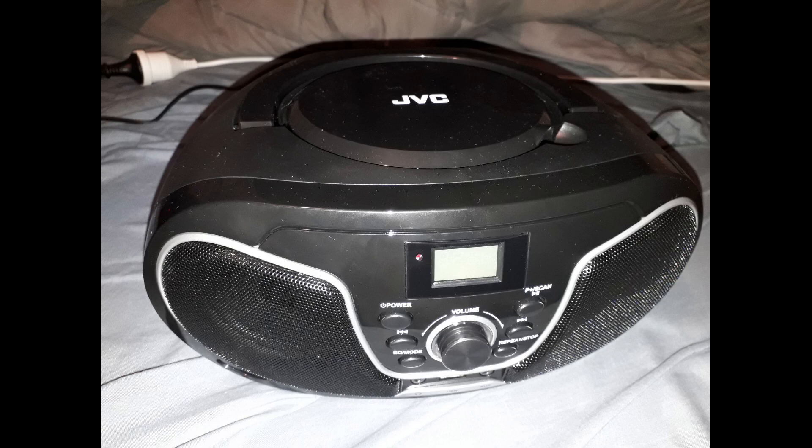JVC Portable CD Player Review. I recently got this portable CD boombox player for my birthday, and it is a phenomenal product for its price.